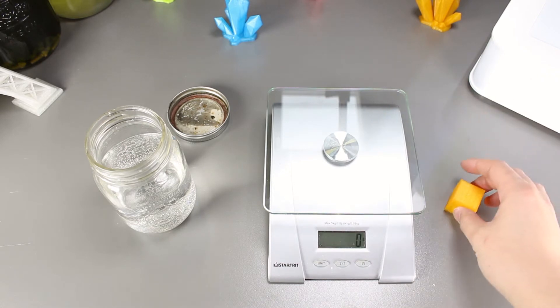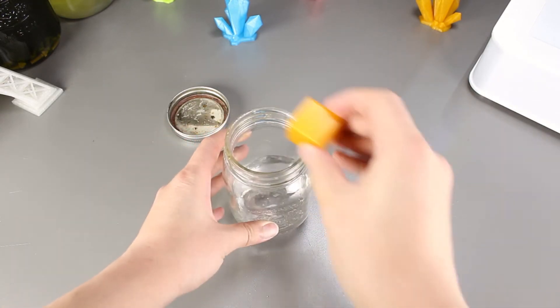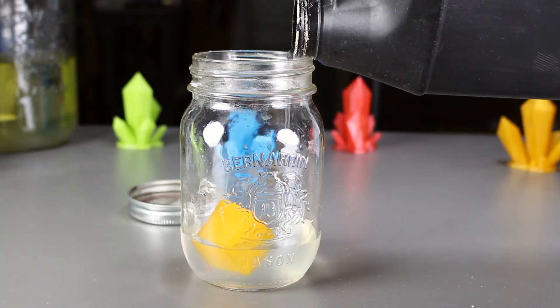It still weighs 7 grams after an hour. Now we put the PLA model back into the mason jar and then we will fill it with bacteria. Let it sit for a week.